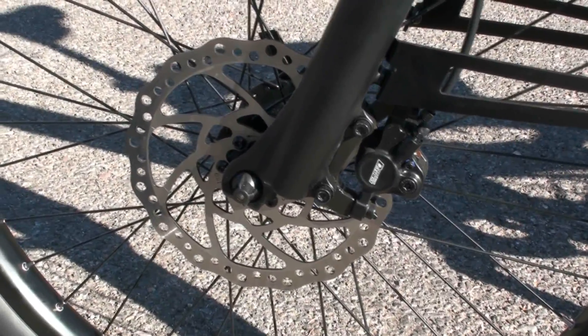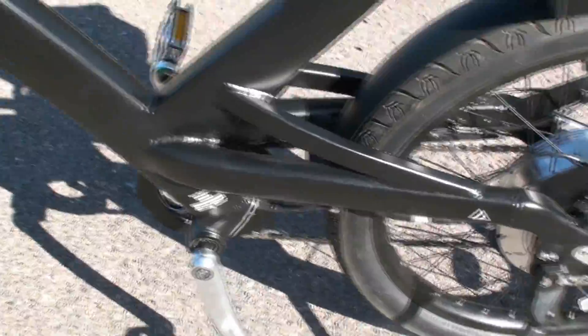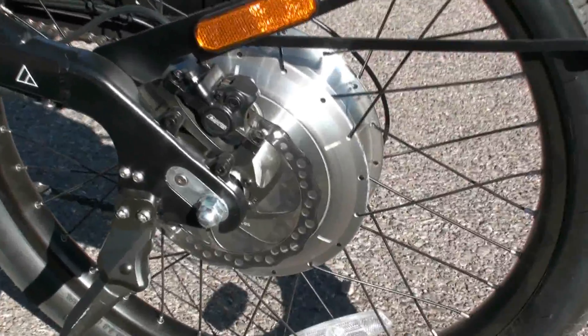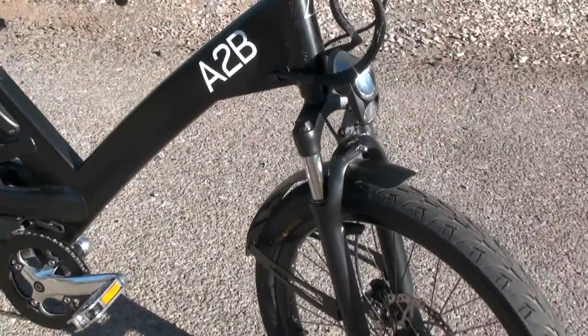This is the Tektro Dorado hydraulic disc brake caliper and the rotor on the front of the bike here. And then take a look at the back — same thing — and you've got the disc brake mounted to the rear hub motor there. The Shima comes equipped with the Kenda Crusader 24 by 2.35 inches wide tire. These are kind of nice because they offer a little wider tire than usual, and that provides a little more of a cushy ride. This is the SR Suntour front suspension fork that helps take a little bit of the roughness out of the road.